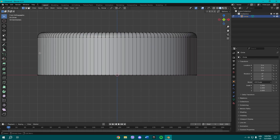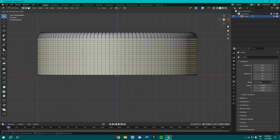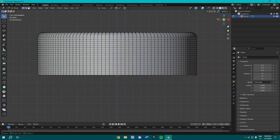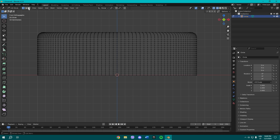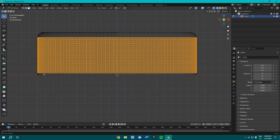Now press Ctrl+R to make some horizontal loop cuts. I'm gonna put about 18 to 20 cuts. Then go to wireframe mode, hold Shift, and select all of the edge loops including the bottom one.